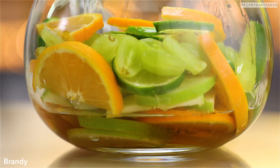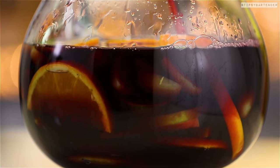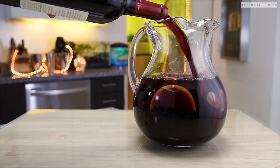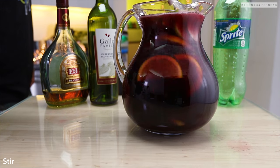Now we hit that with some brandy as our base, because you need a little bit of potency in your sangria — you don't just want wine, wine ain't strong enough. You need some strength in the bottom there, which is our brandy. Hit it with the red wine, top that off with some lemon-lime soda — bingo, perfect.